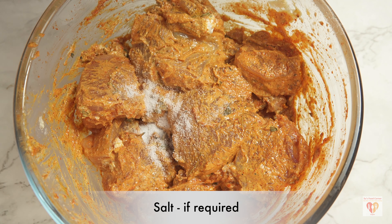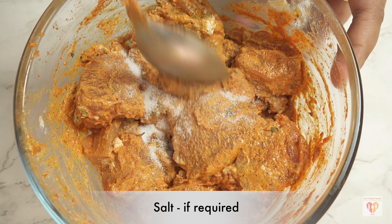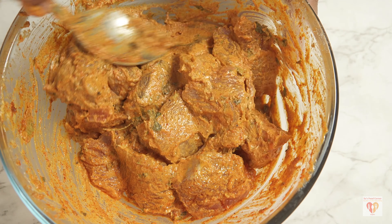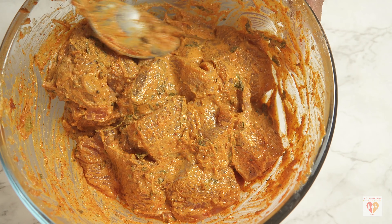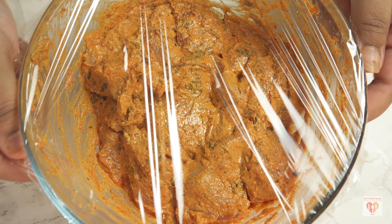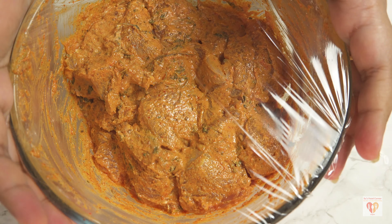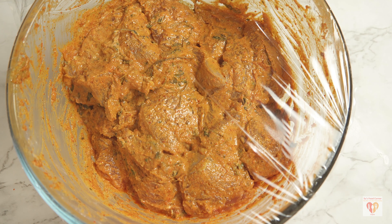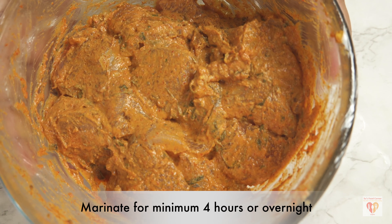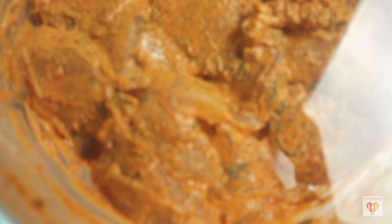To make the green chutney I have mint and coriander leaves, depending on your taste. For the tikka I have boneless chicken cut into 1.5-inch chunks, around 300 grams. For the first marinade, I'll add lemon juice half a tablespoon, salt half a teaspoon, Kashmiri red chili powder one teaspoon for color, and ginger garlic paste half a teaspoon for flavor. Give everything a nice mix and let it rest for 10 minutes.